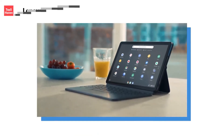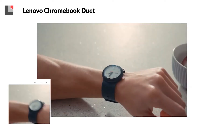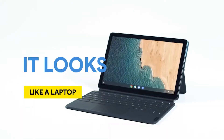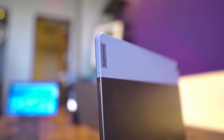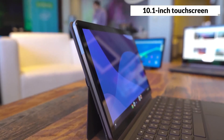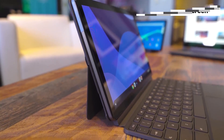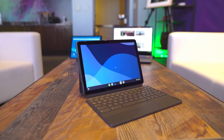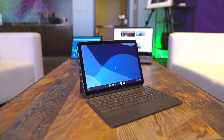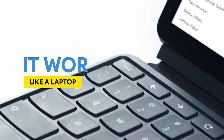Up next is the Lenovo Chromebook Duet, which is the best cheap Chromebook. This Chromebook is actually a tablet that comes with a detachable keyboard and kickstand, making it a versatile and portable device. It has a simple and lightweight design, with a blue and grey color scheme. The Lenovo Chromebook Duet has a 10.1-inch touchscreen with a full HD resolution, and it's bright and sharp, but not very colorful. It also has a 2MP front-facing camera and an 8MP rear-facing camera, which are decent for a tablet, but not very impressive.